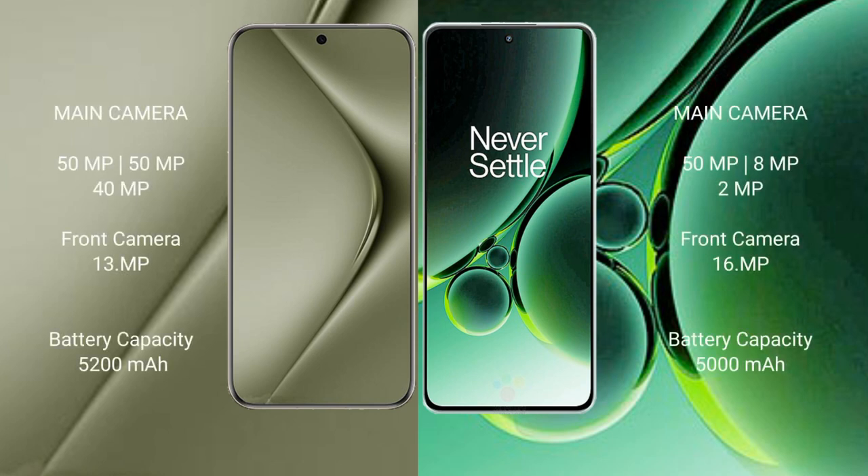Huawei Pura 70 Ultra has a rear triple camera setup: 50MP, 50MP, 40MP, with a front camera of 13MP. OnePlus Nord 3 has a rear triple camera setup: 50MP, 8MP, 2MP, with a front camera of 16MP.